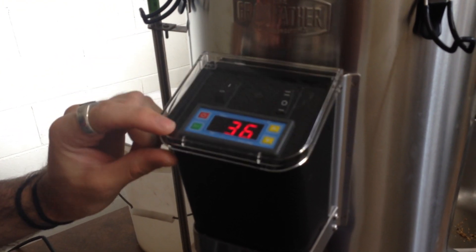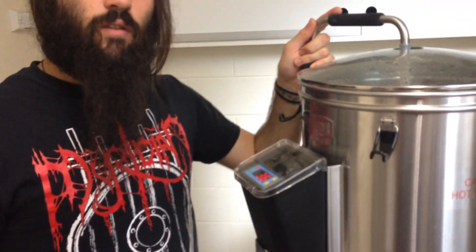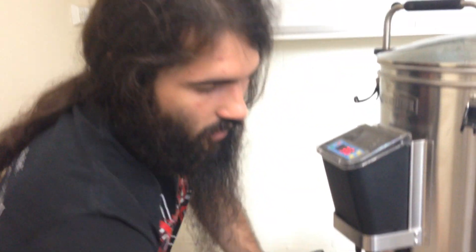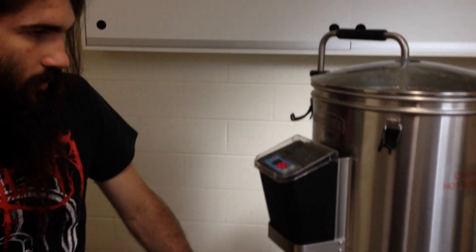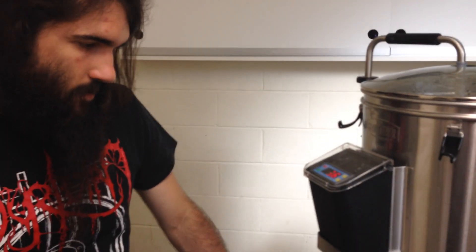This mash will probably take about an hour and a half — generally they take an hour. You can probably see now that it's starting to circulate through. We're going to bring the temperature up to 45 initially, and we will get as far as 70, and 75 is the mash-out temperature. It doesn't have a timer so you've got to follow the time yourself — set your stopwatch on your phone or an egg timer. You need to be aware of the times in the recipe and follow that. It'll do all the pumping and temperature control for you, but you've got to do the timing.